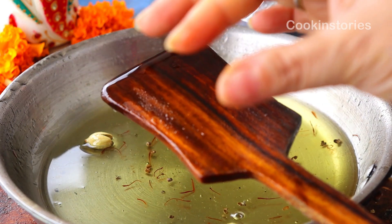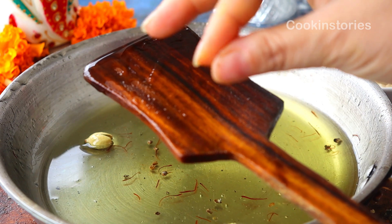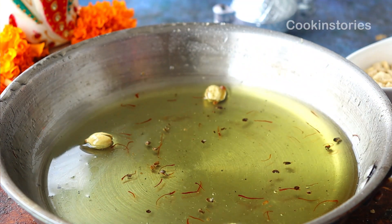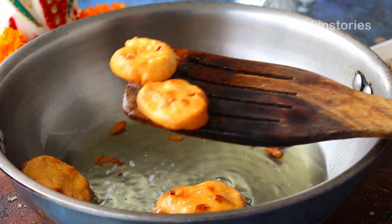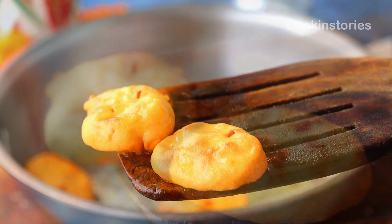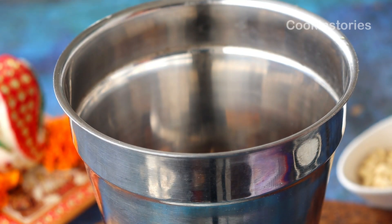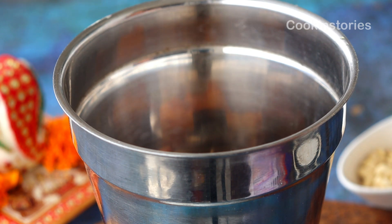On the other side, check the sweet syrup — you can see our syrup is well done. Before removing it from the flame, check for a one-string consistency; that means our sweet syrup is done. Now keep it aside and quickly remove the besan balls from the oil and place them directly into a mixer grinder. Grind to a grainy powder — be careful while grinding, it should not be a fine powder.